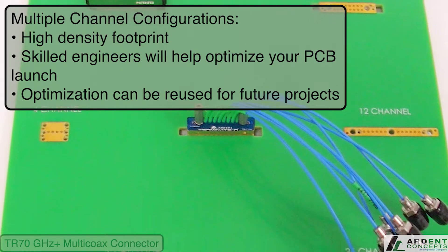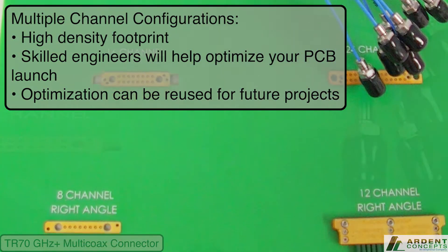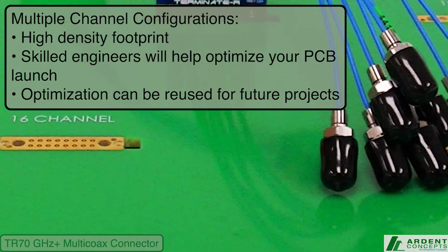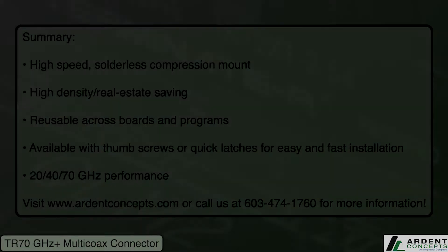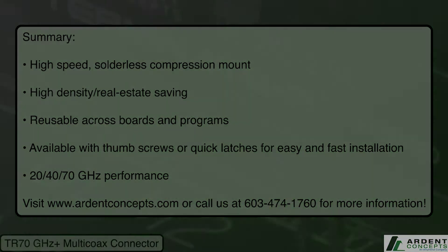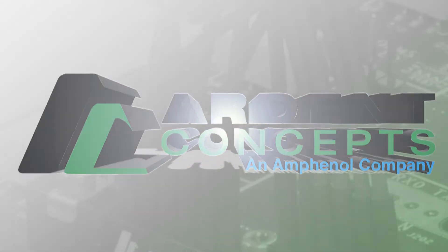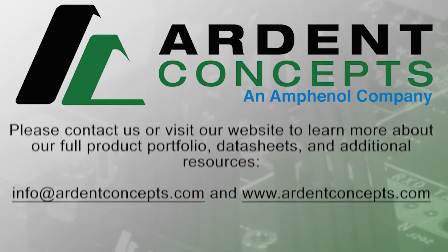The TR is available in a wide variety of channel configurations and form factors to fit the needs of any application, and has been deployed at major semiconductor and electronics companies around the world. More information is available on our website, and please don't hesitate to contact us by phone or email for help solving your application challenges.